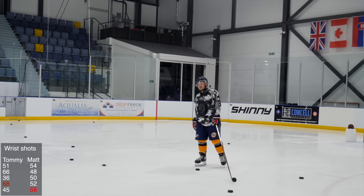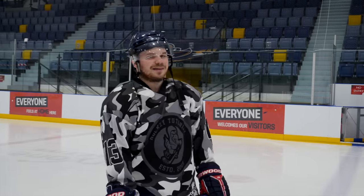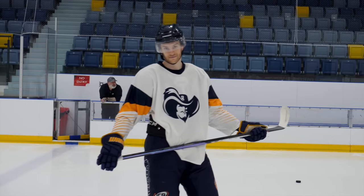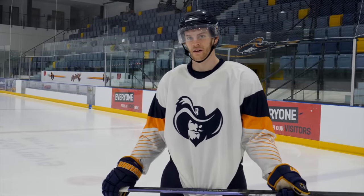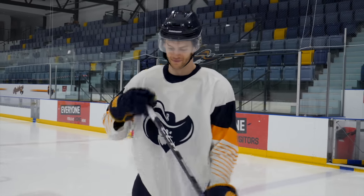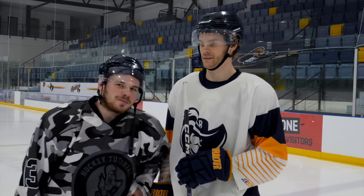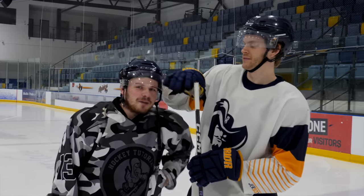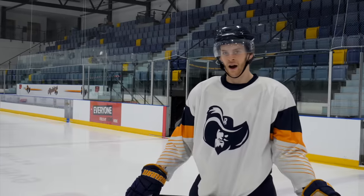Matt gives early feedback: the 65 flex felt a little weird, and his shot was a bit off. The height difference between the two players is visually demonstrated on camera — the stick comes up above Tommy's eye line when Matt holds it, showing it's clearly too tall for him. Chris asks what stick Matt is most looking forward to using, and he says the 85, which is what he normally uses.